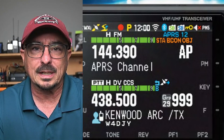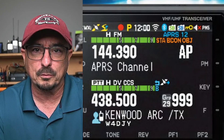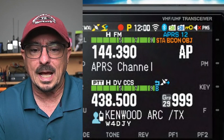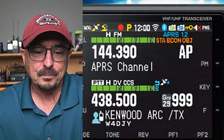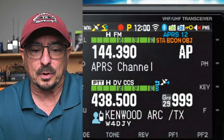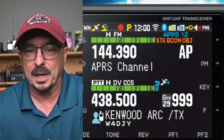You get the APRS indication up there to the top right of 144.390. And then we get STA, beacon, and object, telling you what kind of packet you're seeing at that particular moment. Down below that, we've obviously got some of the D-STAR functionality that they're showing in this photograph on the bottom band.